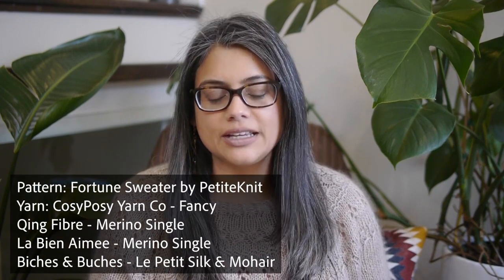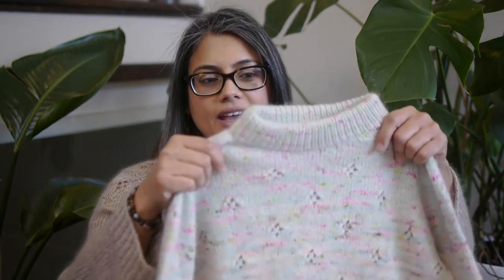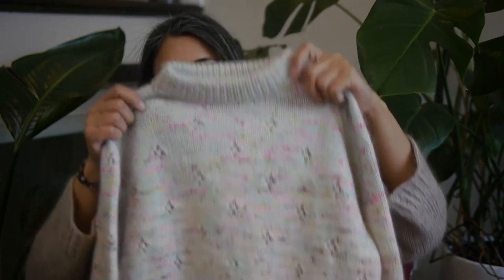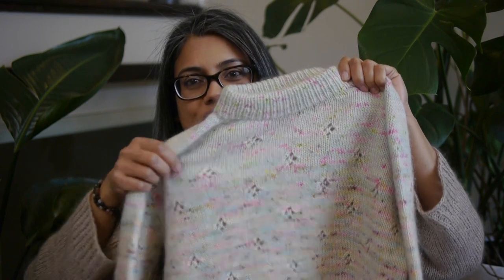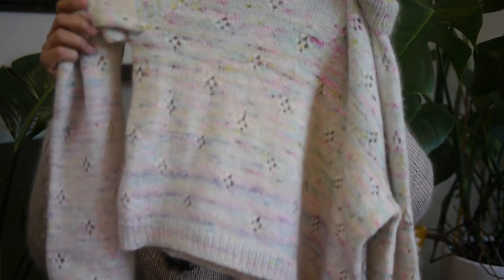We're going to start off by talking about my finished object, which is the Fortune Sweater by Petite Knits. I knit this for my daughter in all her favorite colors and it's come out really beautifully — we're really happy with it. And here it is.